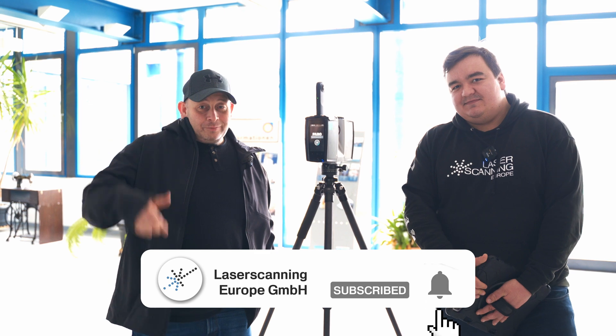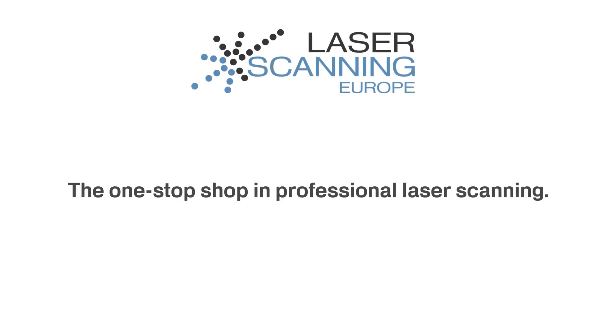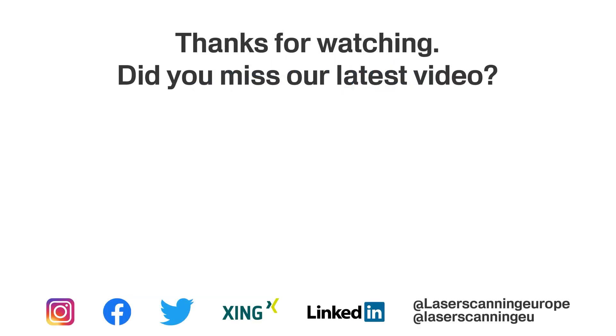Thank you for watching the video and see you next time. Don't forget to subscribe to the channel and give us a thumbs up. Tell all your friends about Flashman and Robin — only for this episode. Bye-bye.